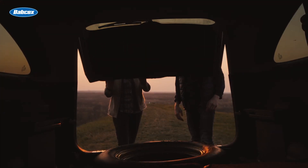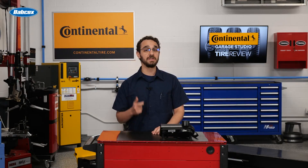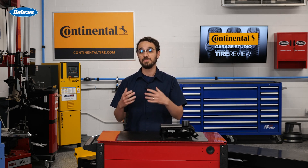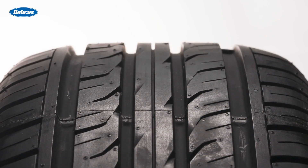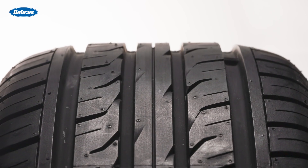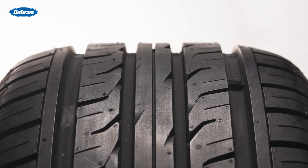But what about that nice shiny spare tire in the back? Do you need to include a full-size spare in the rotation process? After all, a full-size spare is a complete, fully functional tire that matches the size and specifications of the other tires on the vehicle. You're going to hear differing opinions on this one.